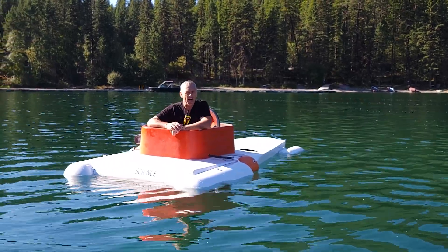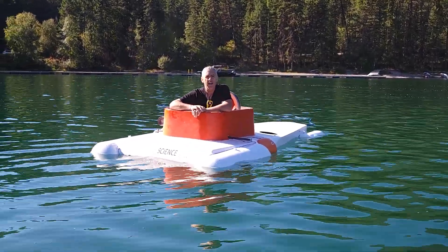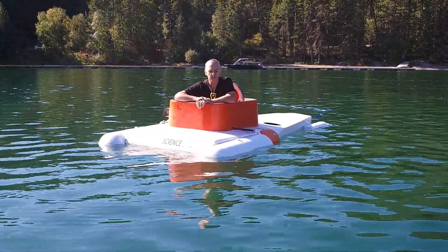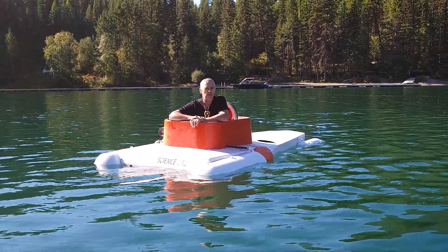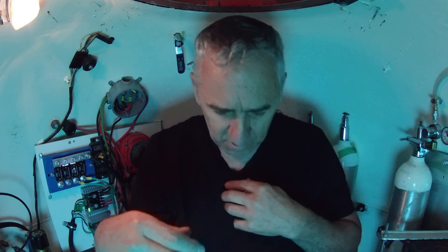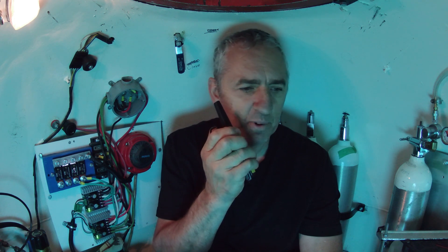So now we're going to do some dives to make sure that the weight and the balance is correct. If it won't sink, Anthony's going to have to head to shore and grab a couple of rocks and set them on the deck until we find the sweet spot. But I think my math will be correct and she'll sink on her own. So here we go — let's do a dive. I'm going to start venting. Hold on, I got an alarm. My CO2 level is not dropping, but I'm not going to worry too much about it yet.